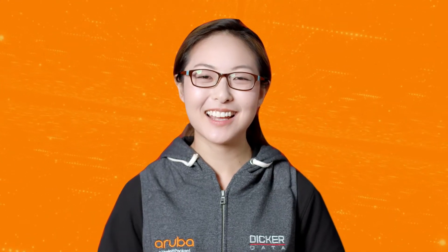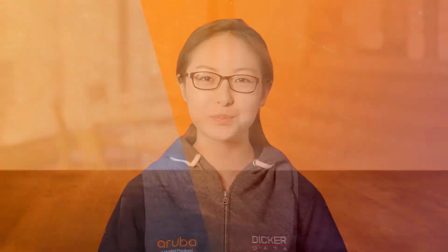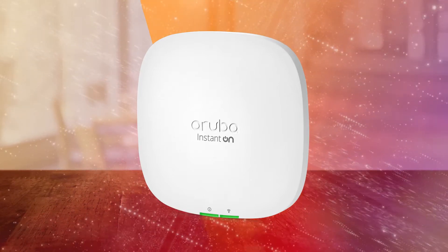Hi, my name is Marilyn and today we'll be unboxing the Aruba Instant On AP22. The AP22 is the first generation of indoor Aruba Wi-Fi 6 access points from the Instant On range.